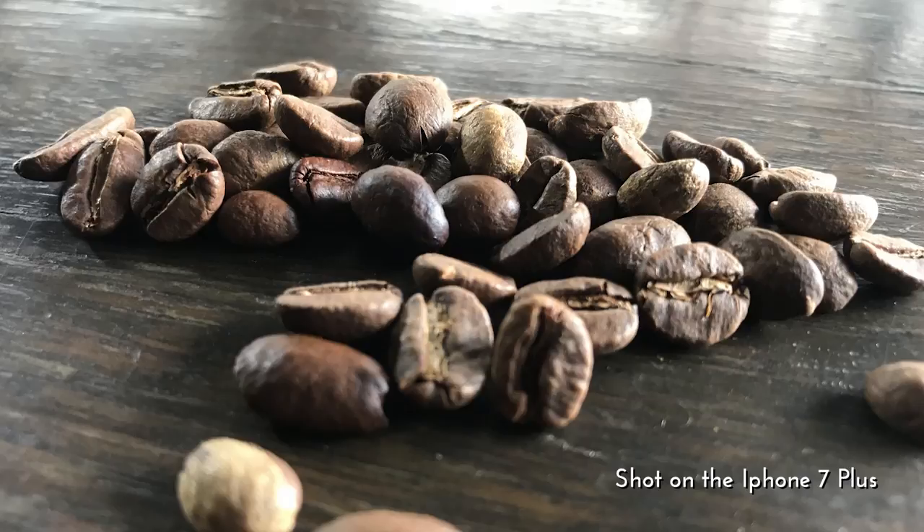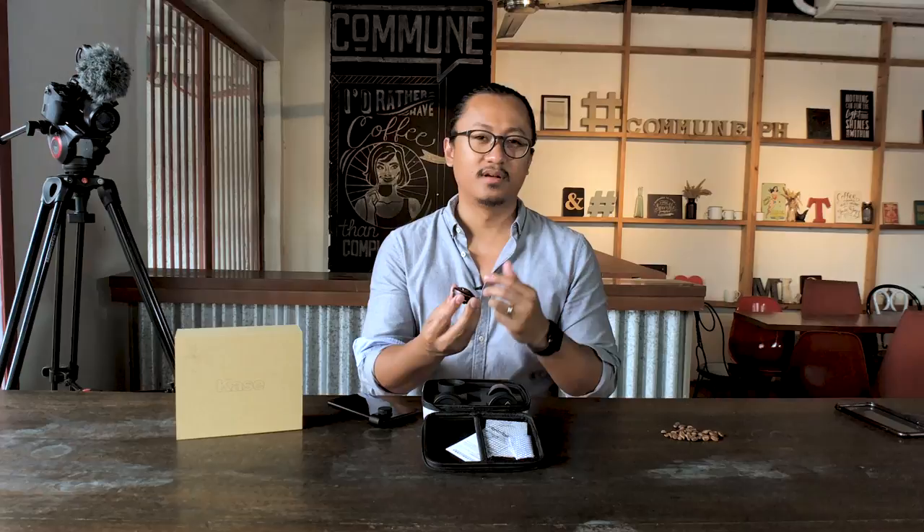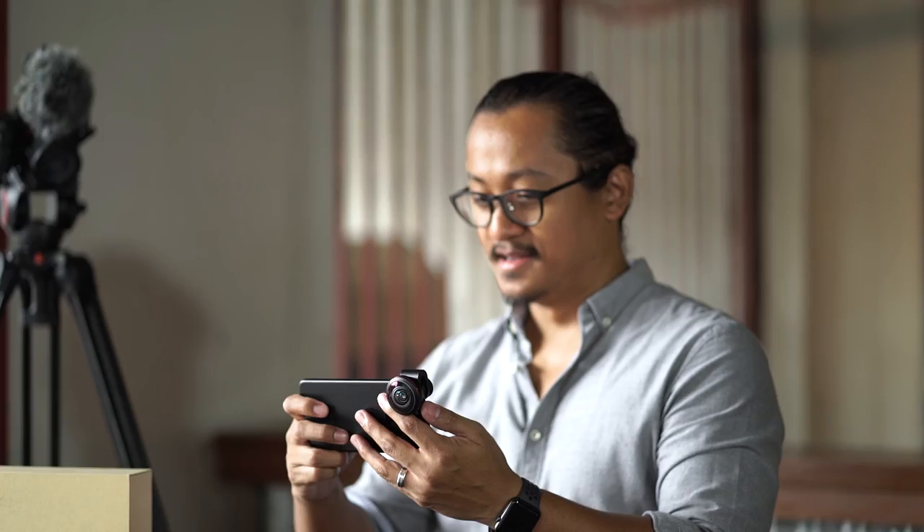Now for the next lens — the fisheye lens. Look at this guys, it's got a lens cap and another cap at the back, totally protected. This is premium high quality material for a cell phone lens. Let's check it out with the fisheye — I'm excited, let's see!